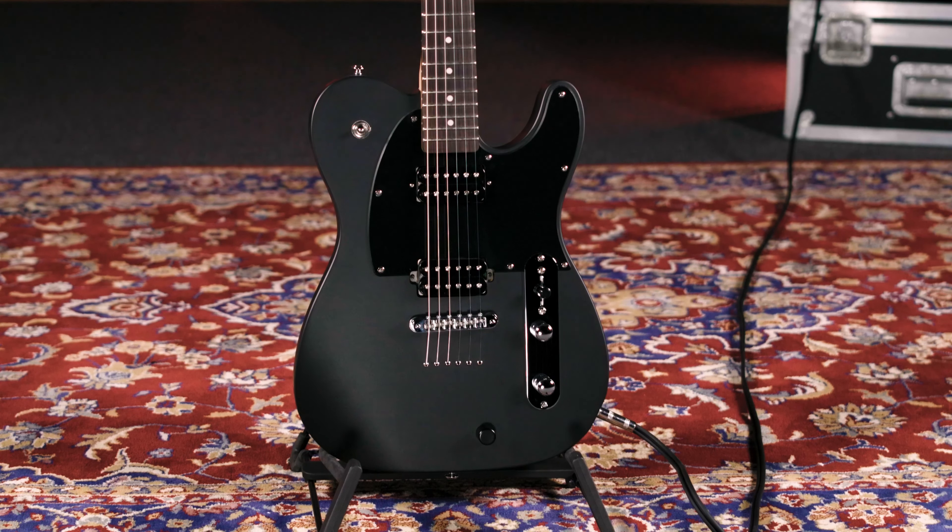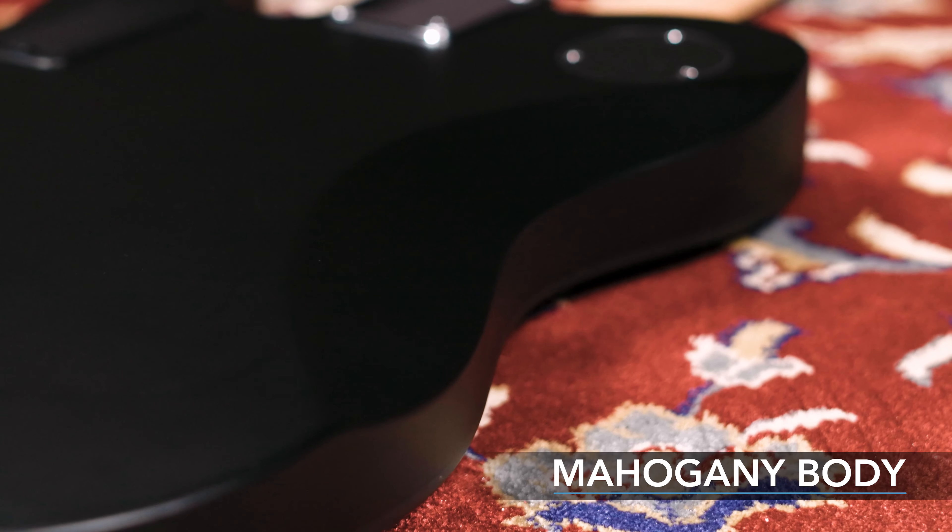The 55T is a single cutaway guitar with a mahogany body and a contoured back. It's lightweight and well-balanced, which makes for an extremely comfortable playing experience, especially during long performances.